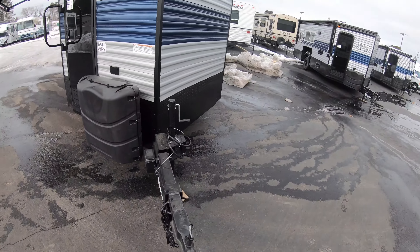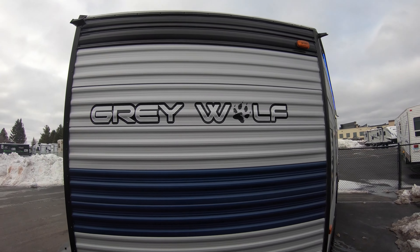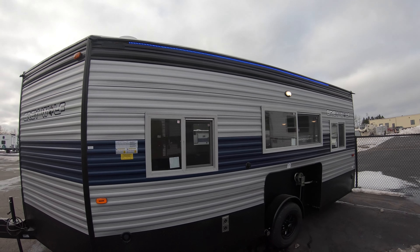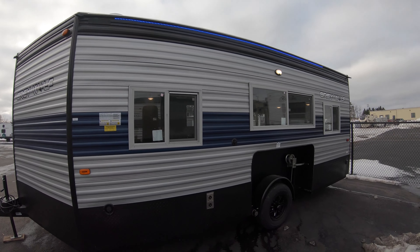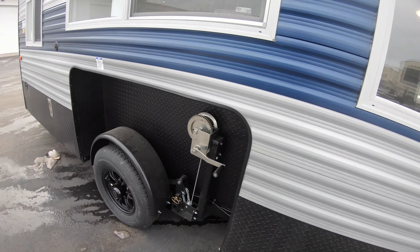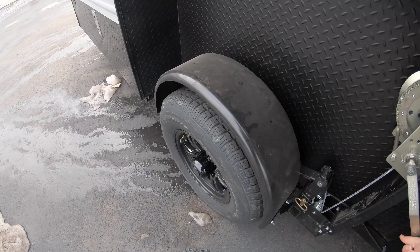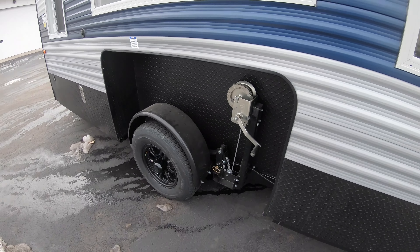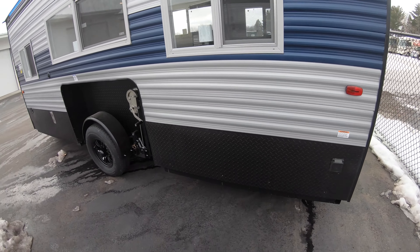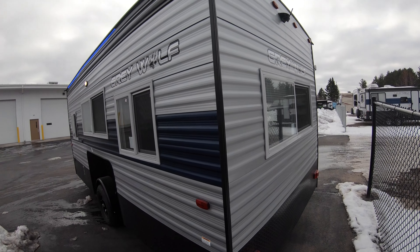230-pound LP tanks, rock guard, there's that Gray Wolf logo, LED lights on this side as well, porch light, three windows on this side. The Gray Wolves have a clutch on the crank so you can crank either way. If you let go it doesn't spin a million miles an hour and break your wrist. It's a simple setup and teardown procedure.